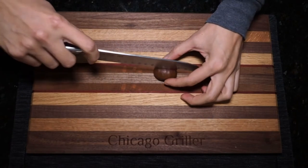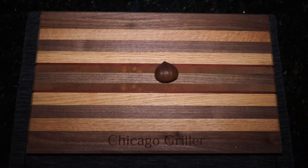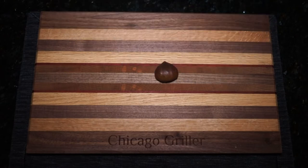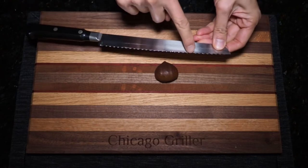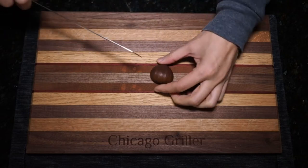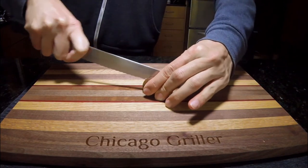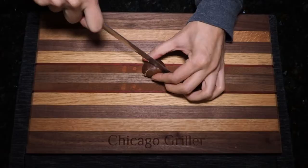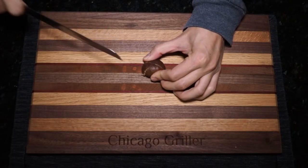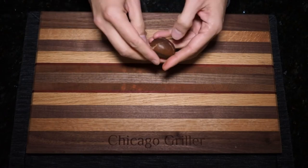Before roasting, you need to score the shell in a crisscross pattern like so. Now, instead of using a straight blade like this, I find it actually a little bit easier and safer to use a serrated blade. I find a straight blade has a tendency to slip on the shell, which is a little bit dangerous for my fingertips. So, with my serrated blade, I am scoring a crisscross pattern into each chestnut. This will prevent them from popping on your grill when you cook them.